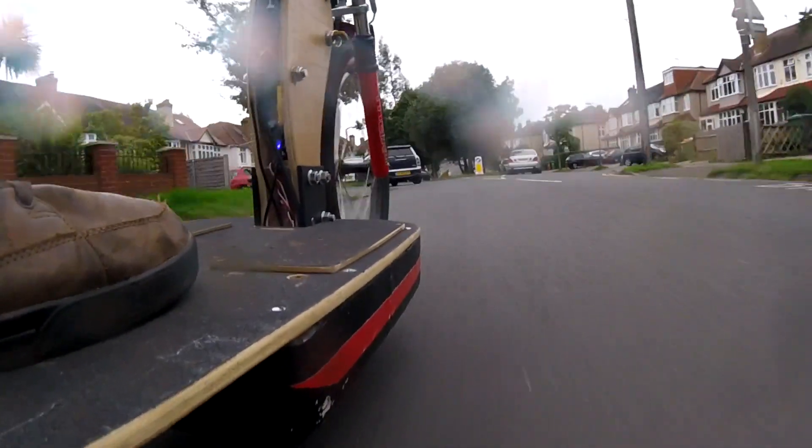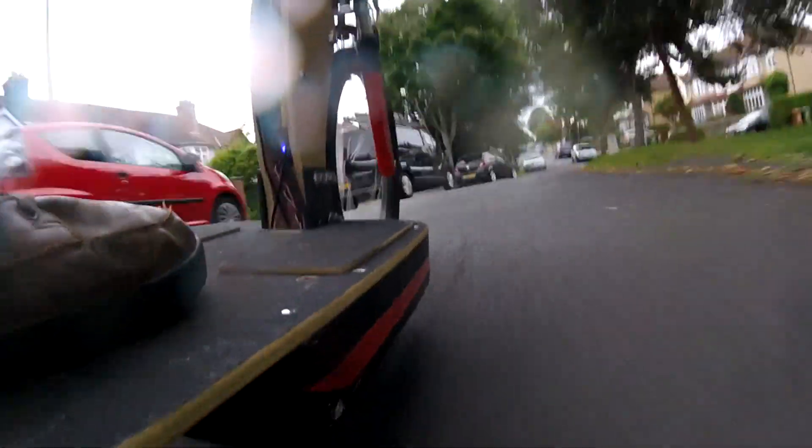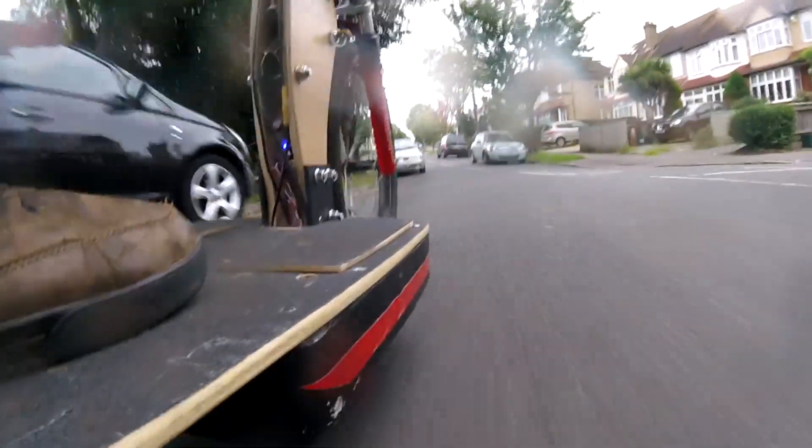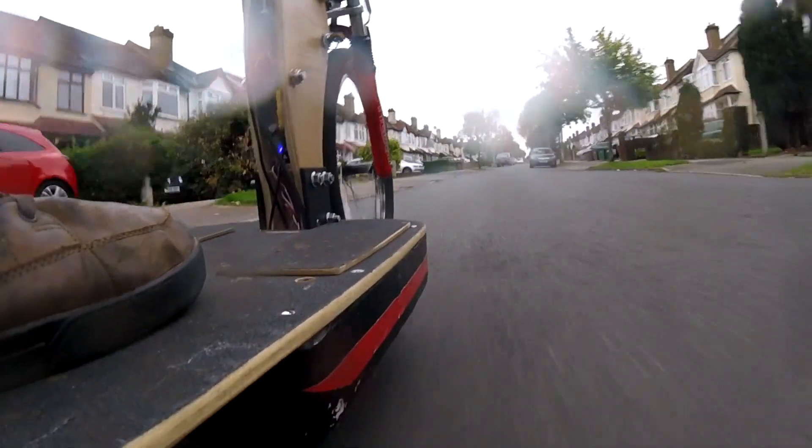This is my final year tech project. I'm going to go through quickly how it was made, some of the components and features, some things that went wrong, and then show you some footage of riding around after it's finished.